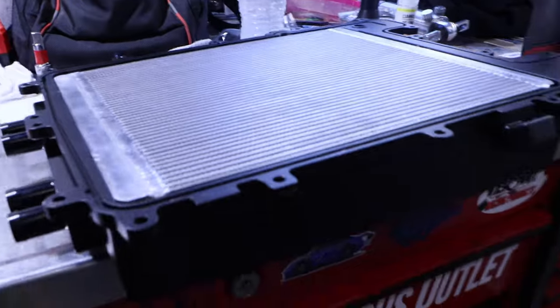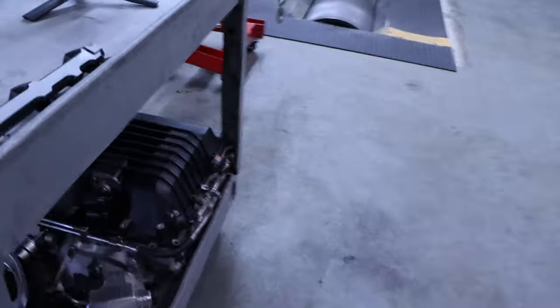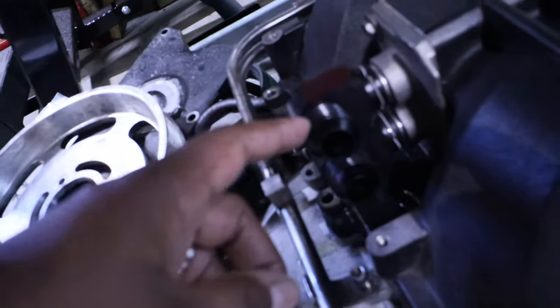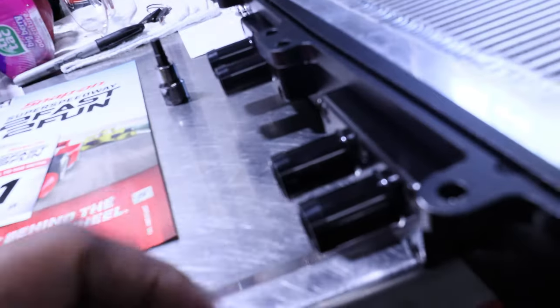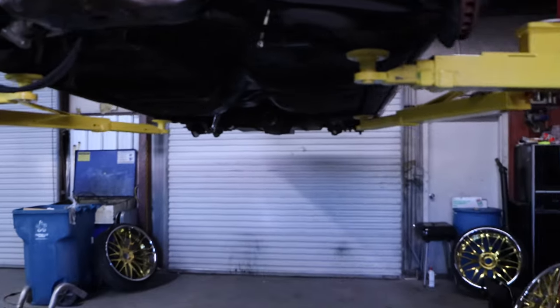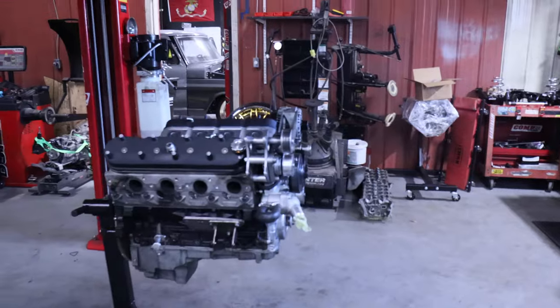Another thing — on the original LSA supercharger lid, we had the AN fittings. So we've got to switch and get those for the new lid. It's a bunch of little stuff, but we're in business now. That's what I'm happy about — I got my car at the right place to get the proper work done.